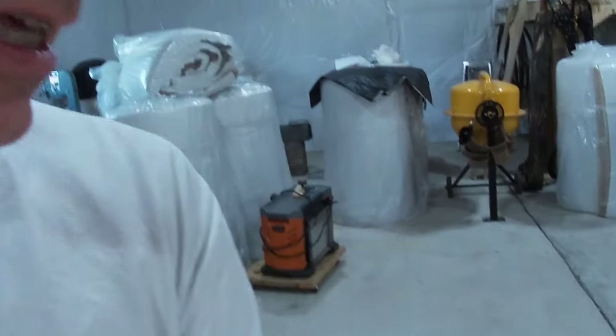Hey everybody, welcome to the reboot. It's Peter here at the reboot. This is a bit of a different type of video for me — it's the first time I'll be doing a video like this. The project for today's video is that I want to seal all of the expansion joints that I have here in my shop.